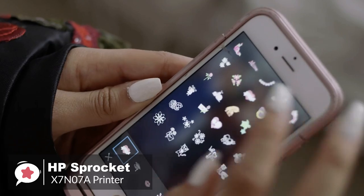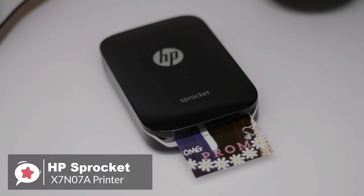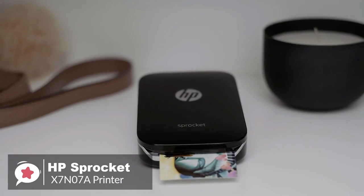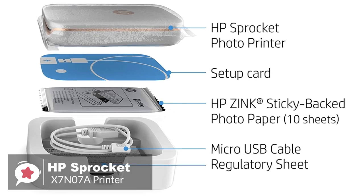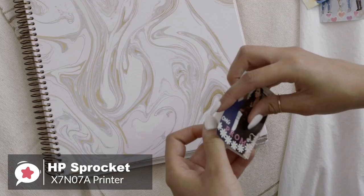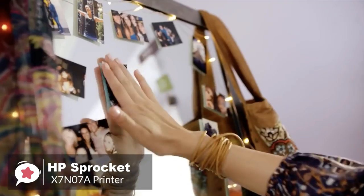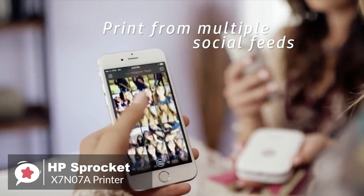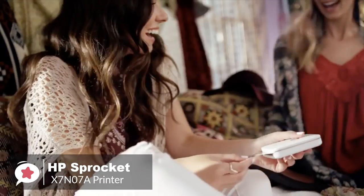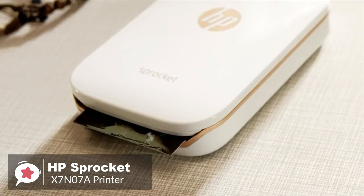This printer uses no ink in the sense of applying liquid or powder to the paper, and doesn't print on any media bigger than 2 x 3 inches. HP Sprocket uses Zinc technology, which uses paper coated with multiple layers of transparent dye. These dyes are activated in the printer with pulses of heat of different length and intensity from a thermal printhead, causing the dye to turn cyan, magenta, and yellow, giving a full-color image with a single pass of the paper through the printer.